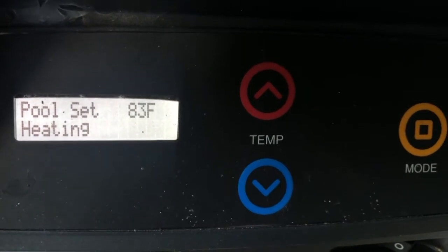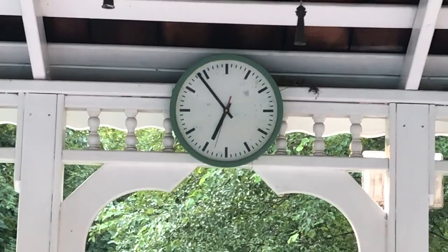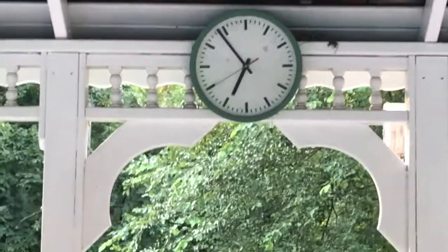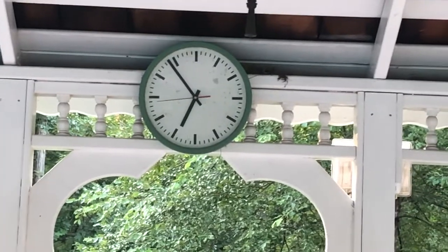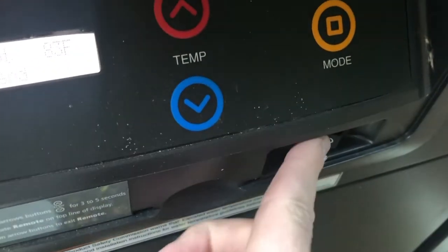It's now 6:48 and the heater just turned off again — I think that's the end of the swim. It's getting cold out; even though the air temperature is only 73–74, when you come out of 83-degree water it feels like an 8–10 degree temperature change. The display reads 'pool set 83, no demand.'